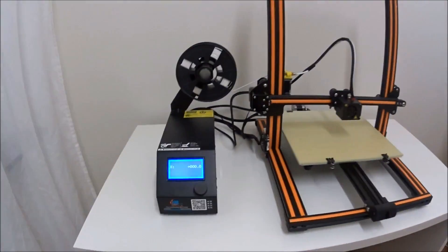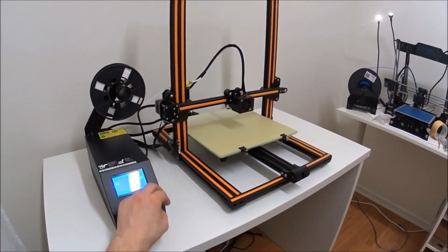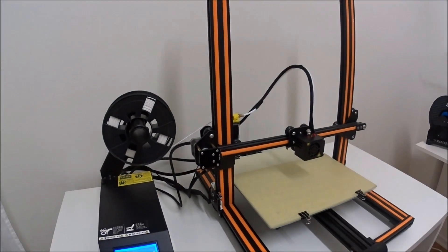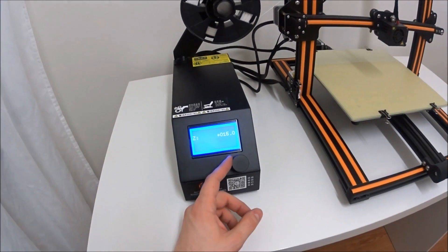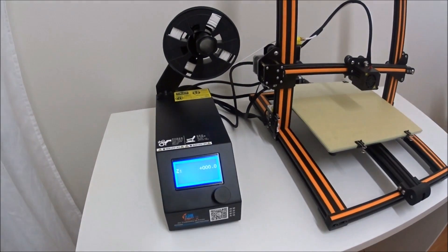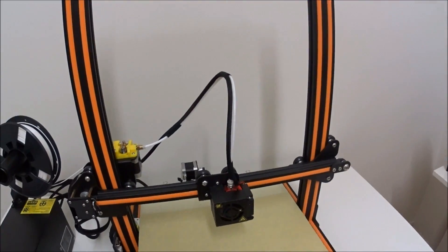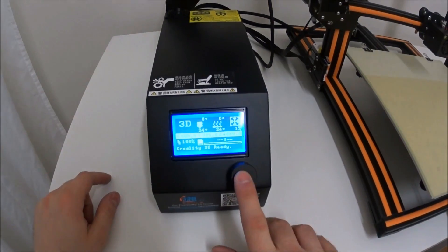Before you hit that auto home button, make sure that all the X, Y, and Z movements are actually correct, and that all the end stop switches are installed properly. If you just hit the auto home button, you risk the printer going in the wrong direction or not stopping when it should, which can lead to breaking printer parts, ripping the belts off, or even damaging the motors. So make sure all movements are correct and everything is fine before you hit that auto home button.